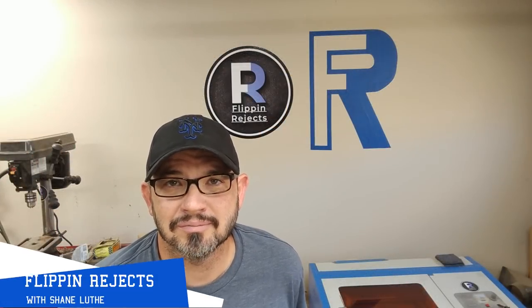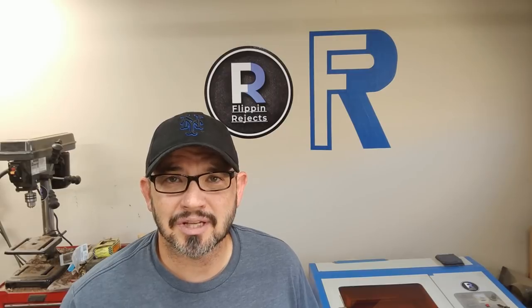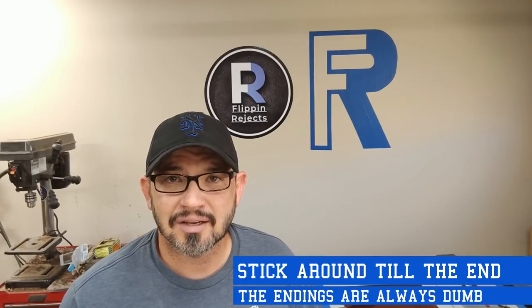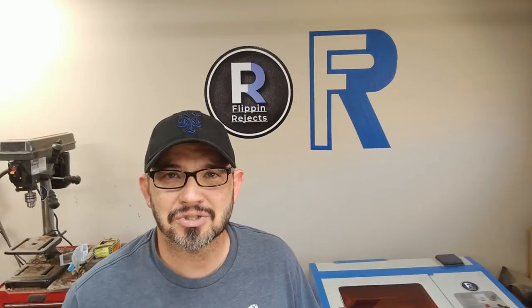Welcome to Flippin' Rejects with me, Shane Withey. This week I'm taking some scrap wood I've had laying around the shop for a while now. I'm going to be making a rack that you can hang hats, scarves, or basically anything else you can hang in the closet. To do that, I'm going to be using a process called steam bending. Let's get started.